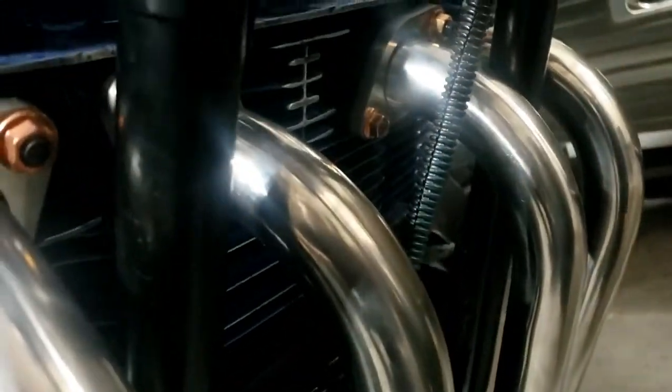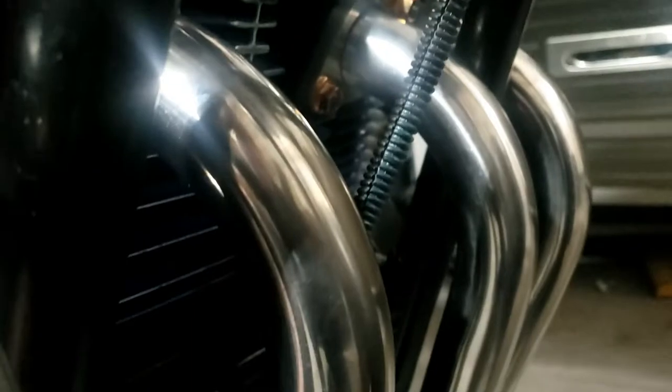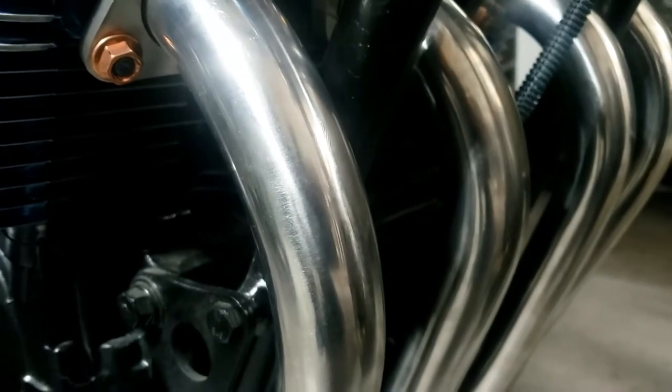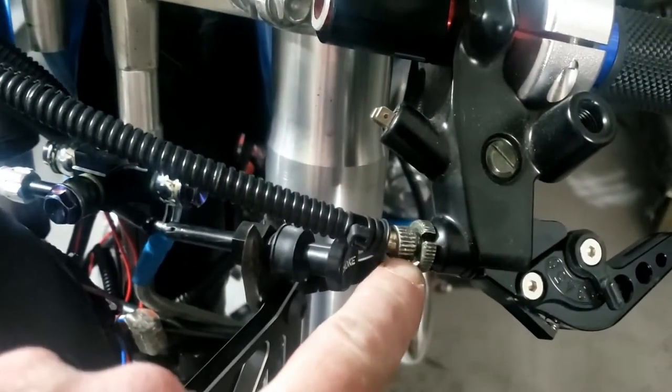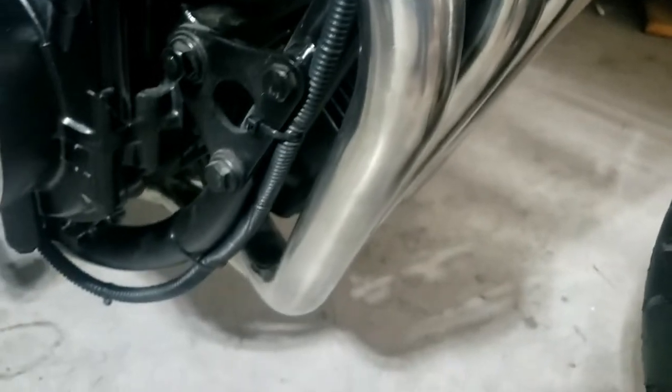While we're on cables — what I forgot to do when I put the exhaust in was think about where the clutch cable was going to go. At the moment I'd routed it over towards the right, and it's up against the pipe — that's no good, it's just going to melt. So I've got to disconnect one end or t'other and reroute it. It was a real bugger to get short enough — if you remember, we had to modify it a little. It's now rerouted so it goes down inside the frame, away from the exhaust.